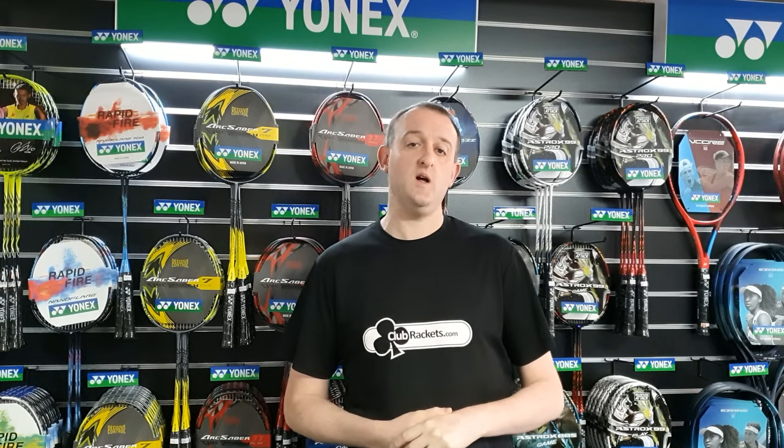Today we're going to be talking about Yonex badminton rackets. They're some of the most popular badminton rackets in the world and they have such a huge range of rackets on the market that it's become a bit confusing for some of our customers to find which racket is right for them.